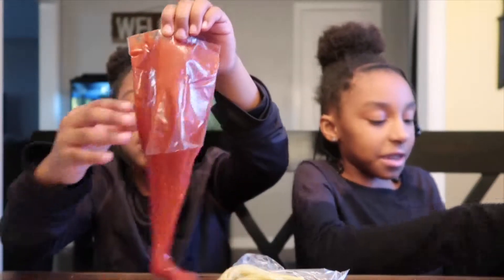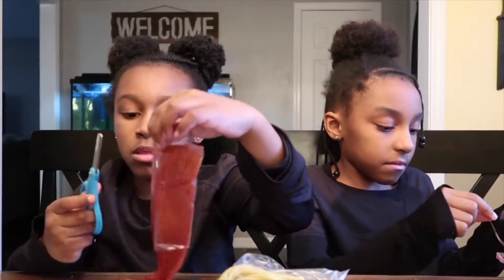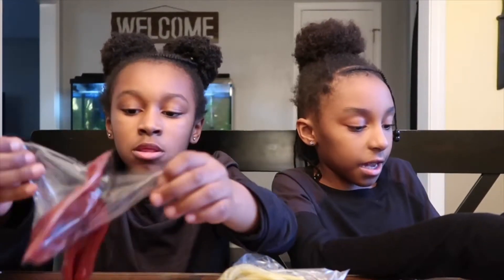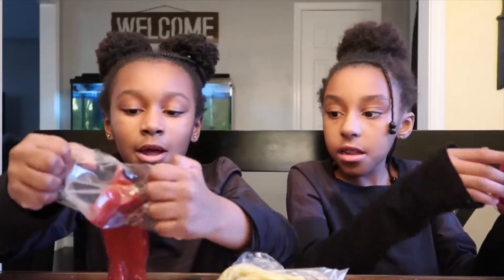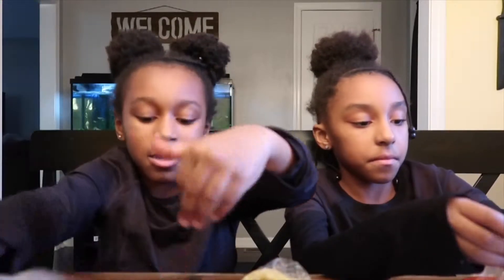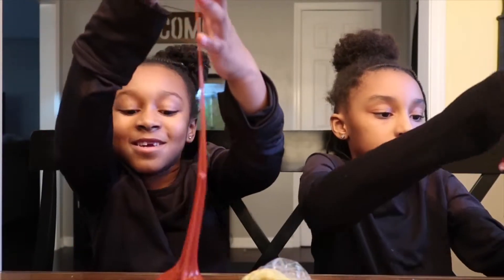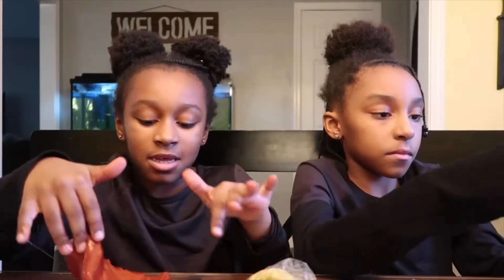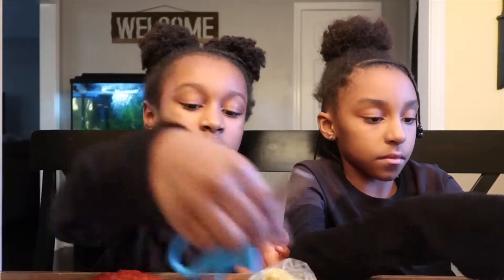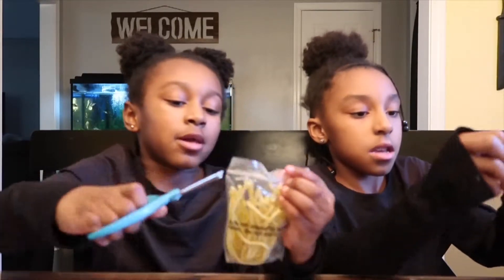It smells so sticky. I can't get it out. I got a piece. I can stick it in but I can't get it out. Got it. This is a lot. It's so sticky. Now my hands feel soapy. It feels like soap after it gets stuck in your hand. Now I can open my noodles.